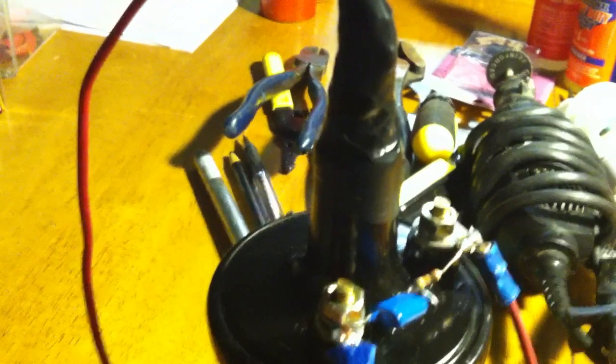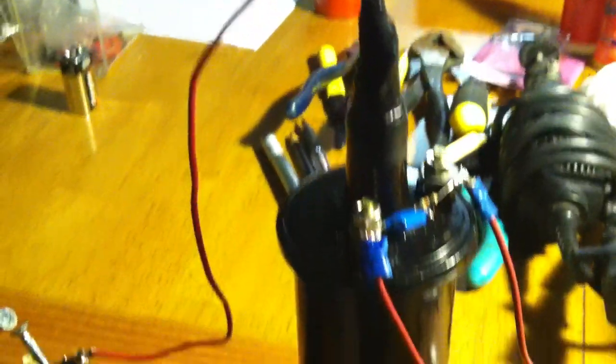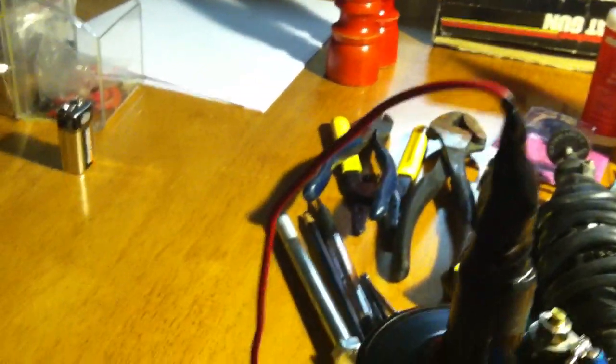These car coils are on the order of 30 kV on the output. This particular car coil we got down at the parts store — it's $13, brand new. You can buy these things for probably nothing, or you can find them in the junkyard.